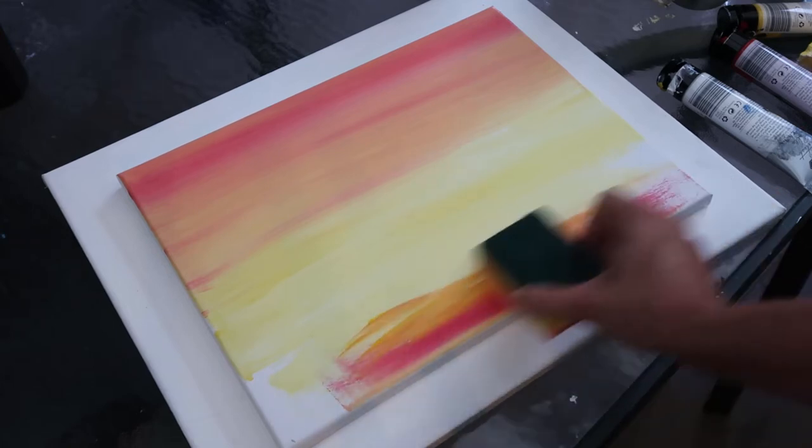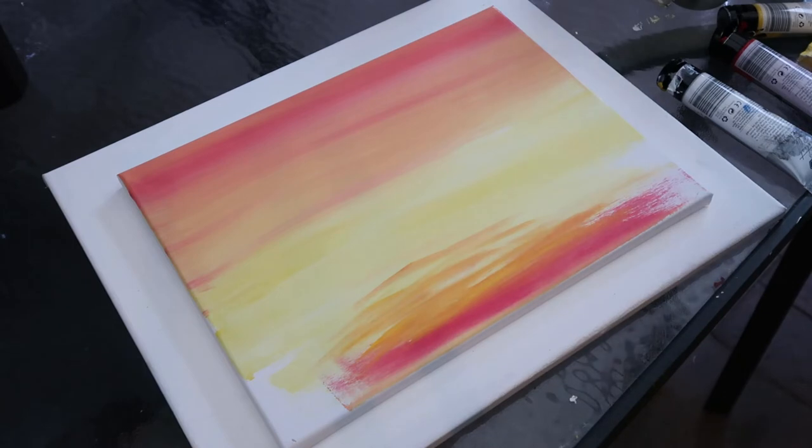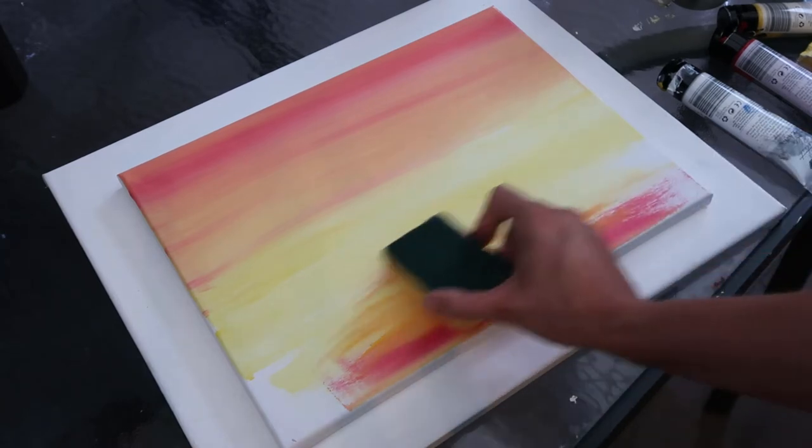I'm just adding a little bit more yellow here because the red, if you use it too much, will dominate the painting. I'm trying to get more of a water effect now, so I'm going for more of a streak.